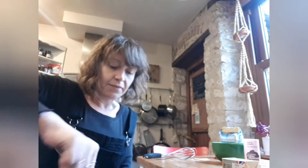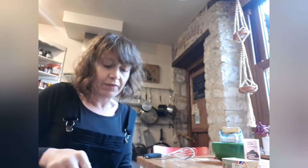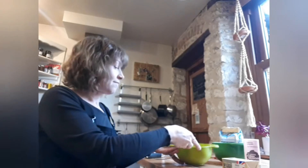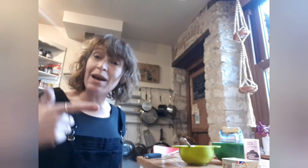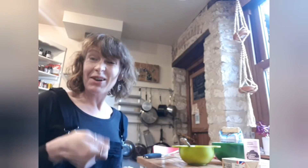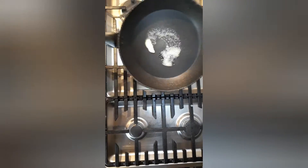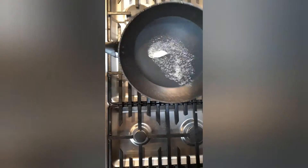Mix that in. There we go — your pancake batter is ready. Next, I'm going to cook the pancakes. Put your pan on the stove on a medium heat.